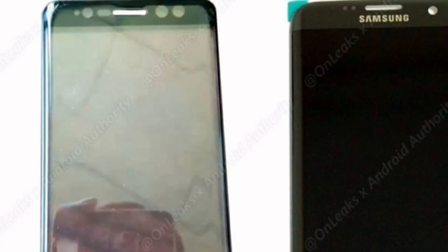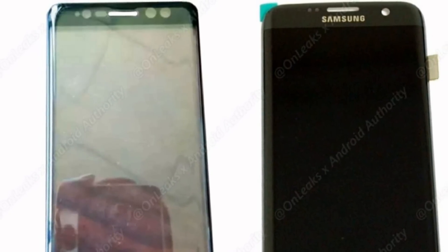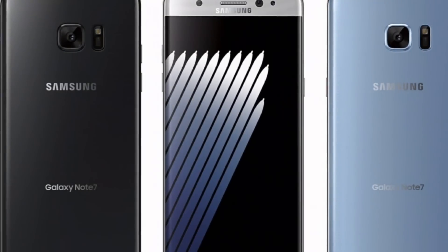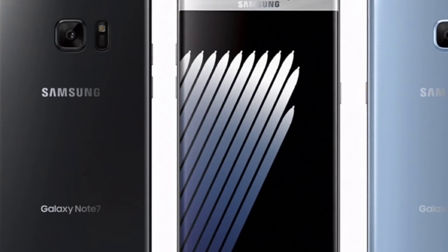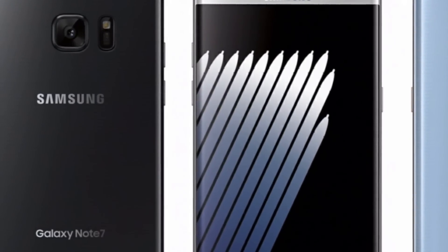Is this iris scanner going to be a fad or a gimmick? My answer is: it's only a gimmick if you don't use it. That's what people said when face recognition came out too. I'm definitely going to try out the iris scanner — leave your thoughts down in the comments.